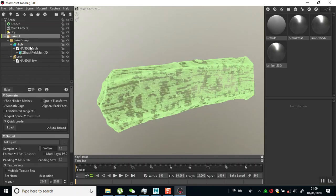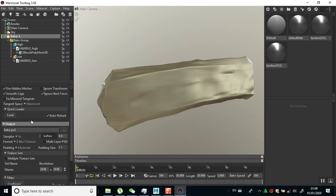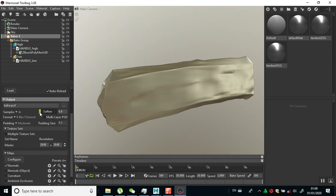I'll go to my baker and go down to smoothing. Apply the smoothing filter to the bake surface - this can be useful for smoothing borders around floaters. Multi-layer PSD - I don't need that; I don't want all my maps to be on one single layer for now.